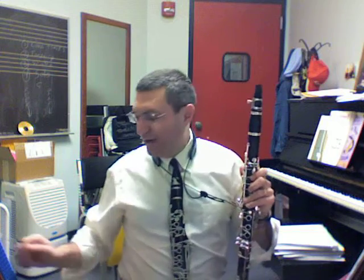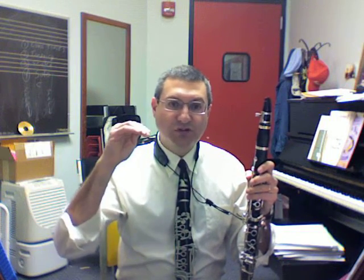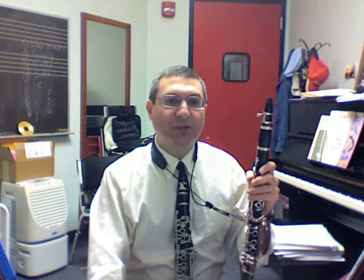I encourage you to go through this whole set of exercises like this. Take as many breaks as you need and reset your embouchure. Your tongue position should always be in a slightly arched position. When you blow your air, you should be thinking as if you're going to say the word 'shoo.'